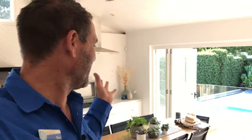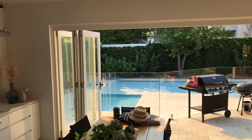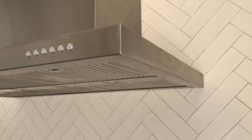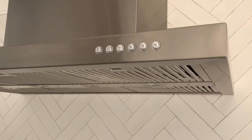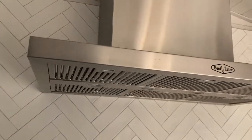G'day, I'm Ben from Beautiful Plumbing. As you can see here behind me, they've built this amazing room that can be fully enclosed. So the only way they could have a barbecue installed in there is that they needed to have a range hood, but included in that had to be an interlock system, and I'll explain to you what it is now.